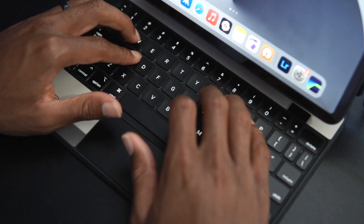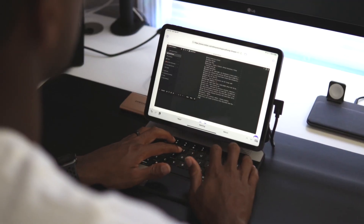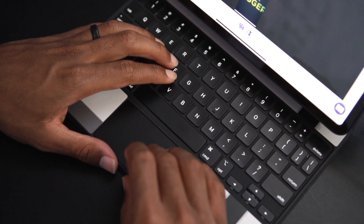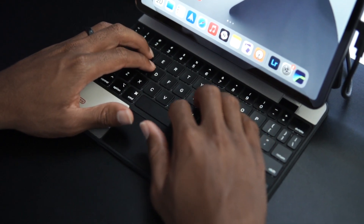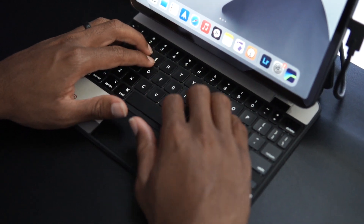Category number one is accessories. The number one accessory you're going to need to make your iPad Pro into a laptop is a keyboard case that has a trackpad. I've reviewed the Logitech keyboard, which will be linked here, but the Apple Magic Keyboard is probably the best one you can get for your iPad Pro. It gives you that laptop feel, and it also adds an extra USB-C port for charging.